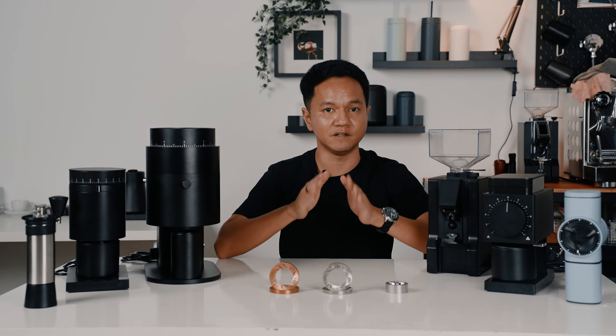Hey guys, my name is Hazim from Lamarsa, and today's topic will be about flat versus conical burrs. This is a very deep topic and it's not quite objective or simple to discuss, but I will do my best to explain it so you can at least have some fundamental understanding of these two types of burrs.